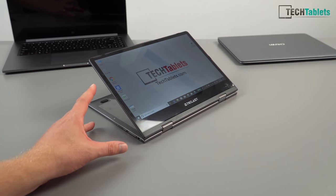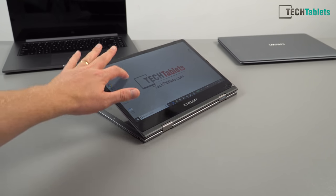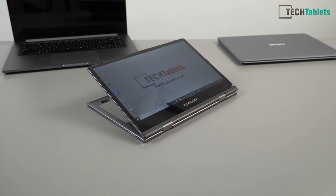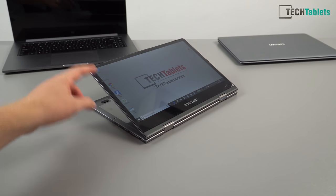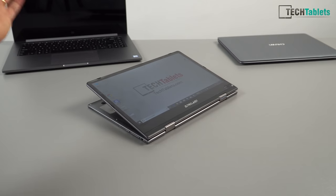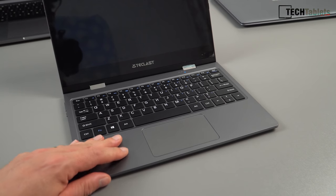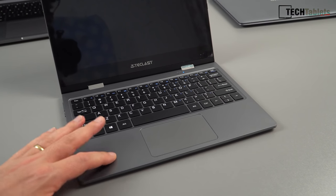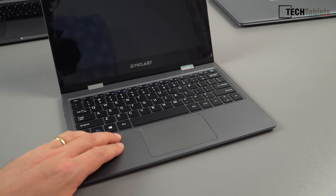The hinge — you can see this is about as far as you can push it back before it flops down, and pressing on it it's not going to drop under its own weight because the screen isn't that heavy. There are rubber feet to stop it scratching the palm rest. I almost forgot to mention: the palm rest is not actually metal — it looks like it is, but it's plastic, similar to the Chuwi LapBook, likely for weight reduction — with a nice rubberized finish.